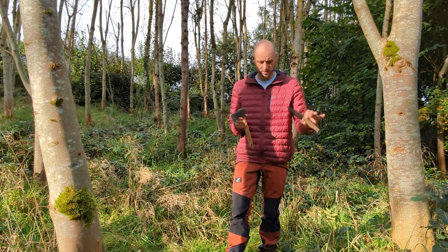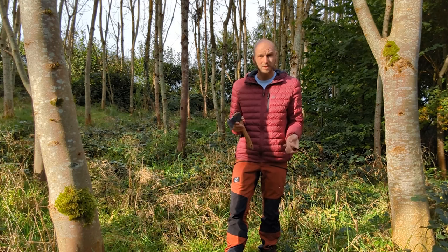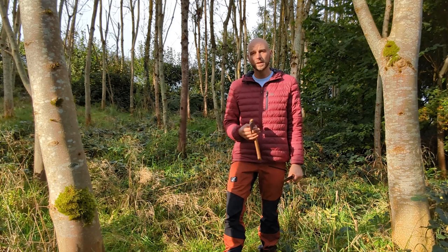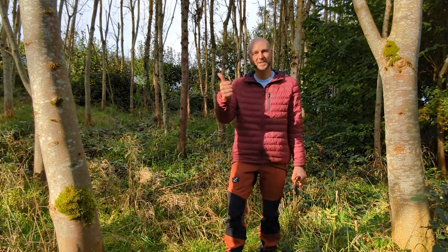I'm going to give this knife to Cat, and I think it's going to be perfect for her. If you fancy one of these, I'll put the links below for you. Thank you to Beavercraft for sending me these to check out — I'll catch you next time.